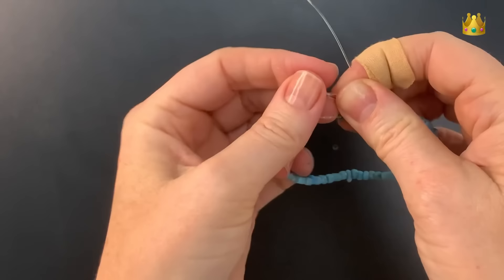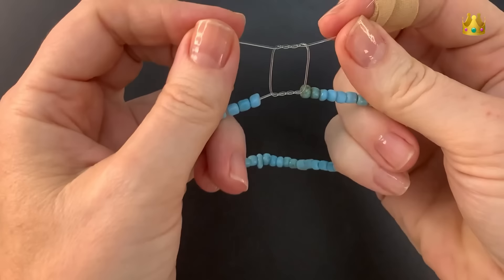So you should have two twists — one on the top and one on the bottom — and a little sort of space in the middle.